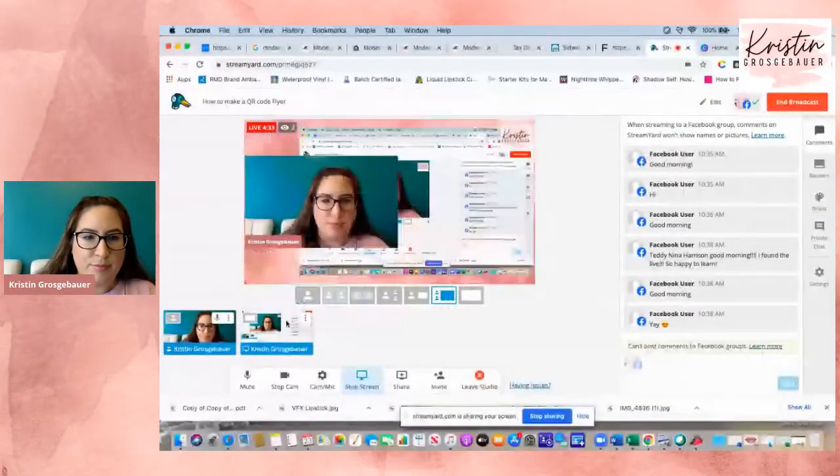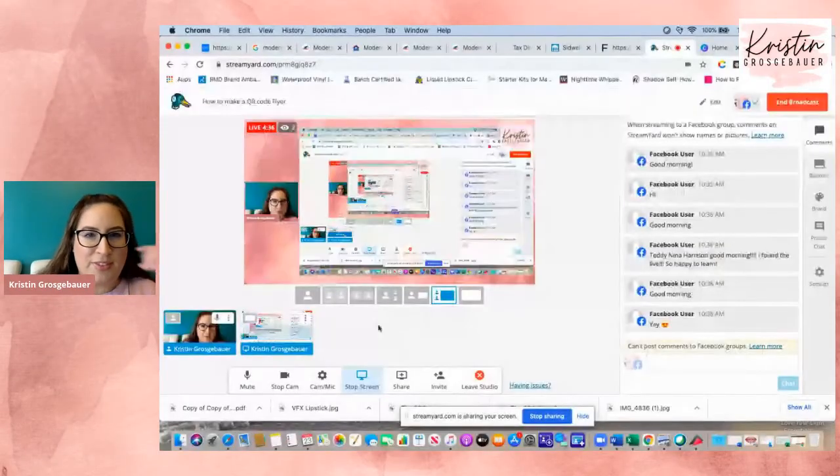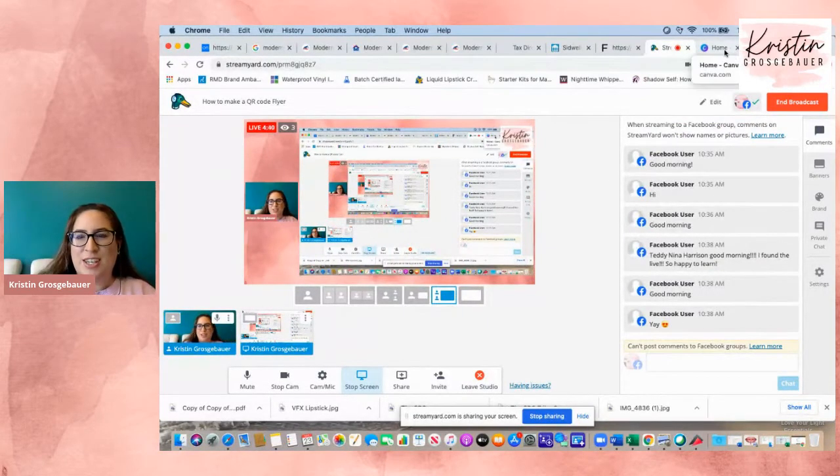Let me log into that so I don't share my password with everybody. Okay, signed in. So let's share my screen here. Share screen. We'll do the whole thing. Share. There we go. So let's go to Canva.